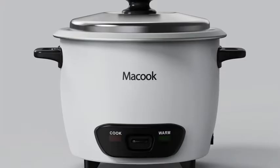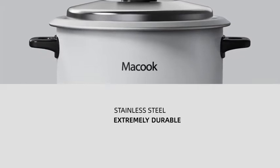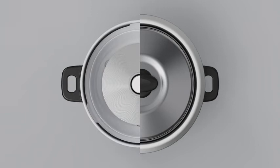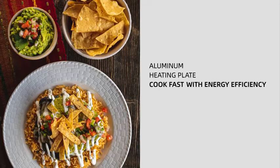The Makuk 10 Cups Rice Cooker is perfect for families and is made of durable stainless steel and aluminum. Just one press to start cooking. It features a high-performance heating plate and accurate thermostat for regulating better temperature.